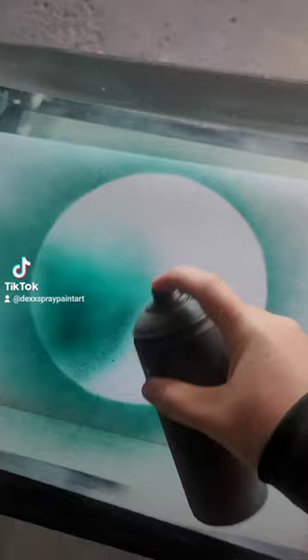Now we're gonna fill this in with dark green and light green. Now let's just cover it in black. We're gonna texture it with a newspaper — push on it like such, then pull the paper up.